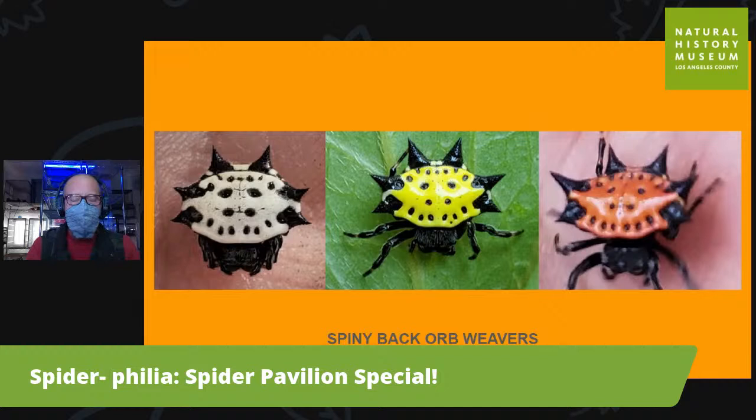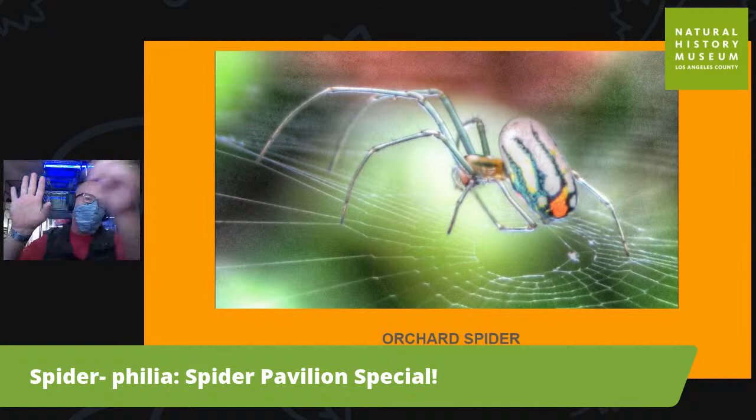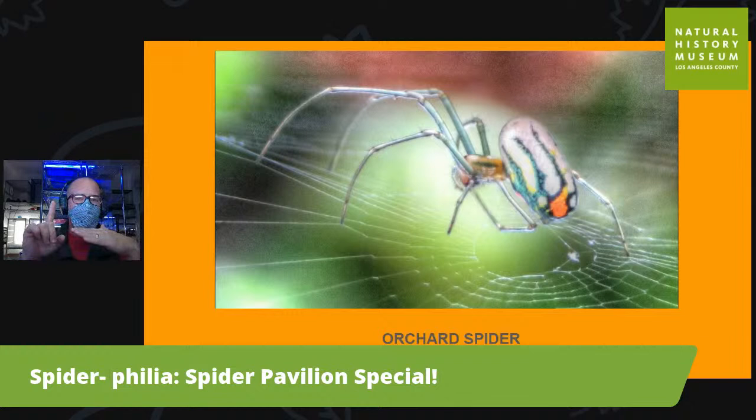Another one of my favorites are the spiny back orb weavers. These are little guys but they make huge webs. They have spikes coming off their bodies that protect them from birds, and they come in all different color combinations — even bright red and vibrant blue. They're from Florida and Texas. The orchard spiders are super amazing — a delicate day-glow green and orange spider that produces a horizontal web. Most webs are vertical for catching flying things, but orchard spiders make horizontal webs to catch things crawling up from the forest floor.